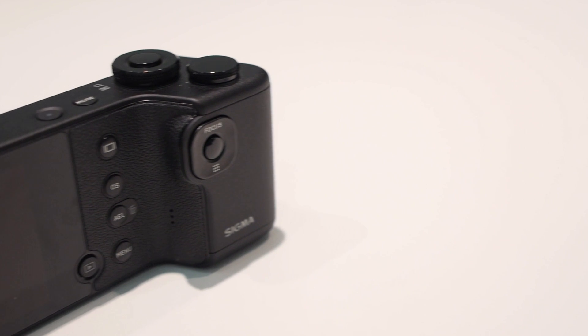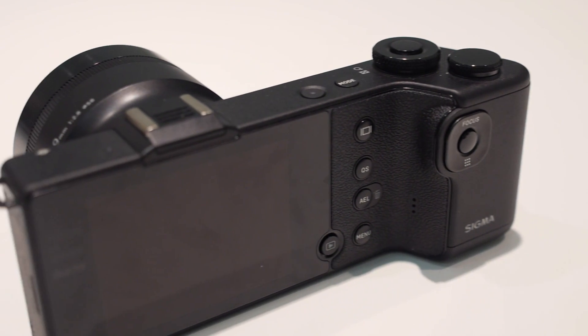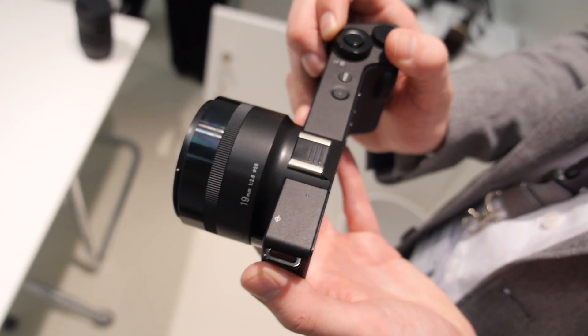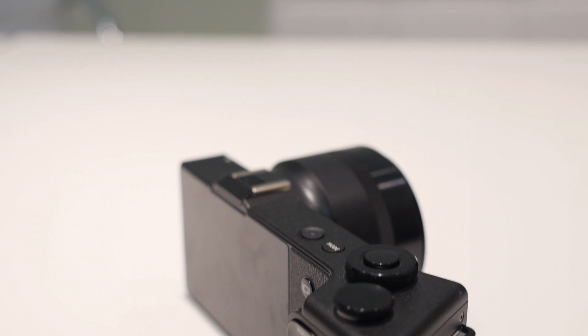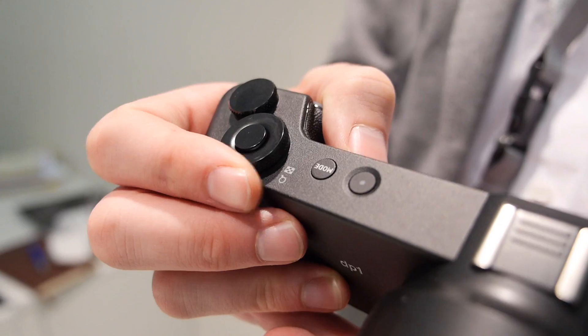The Quattro has a very unique grip design. Unlike most cameras, which have a brick shape with maybe a slight protrusion for grip, the Quattro has a large, chunky portion. Sigma discussed with us that when they designed it, what they wanted was the best stabilization possible, and having a giant grip is really what makes it possible to keep the camera very steady.